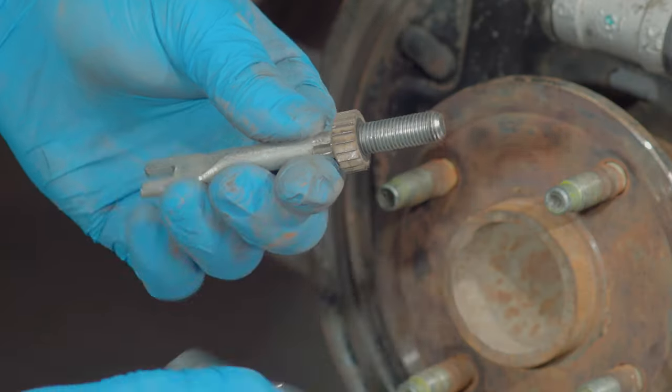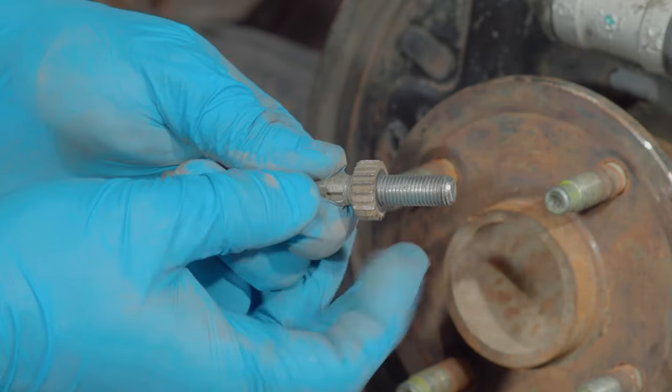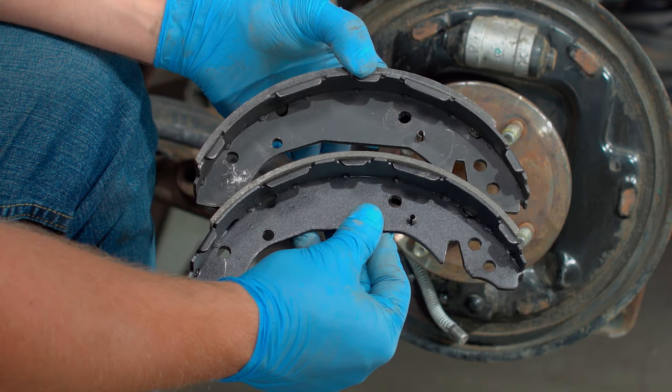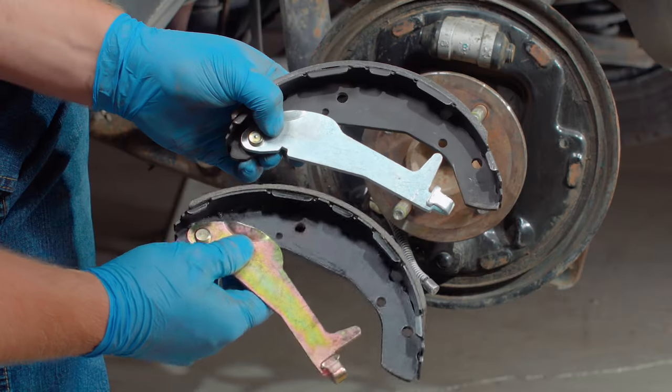Brake shoe springs should be replaced with every set of brake shoes. Brake springs lose elasticity like rubber bands and will not hold the brake shoes firmly. Clean and inspect the star wheel — it should turn freely the entire range of the threads. The star wheel assembly should be replaced if it will not turn freely. If there is rust on the threads, it should be replaced. Never clean the star wheel assembly with a steel brush. If the zinc rust preventative coating is missing, it will rust and freeze up quickly, not allowing your brakes to adjust automatically. Match the shoe lining and the holes of the new shoe to the lining and holes on the old shoe to ensure you're replacing the same shoe.